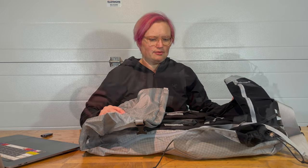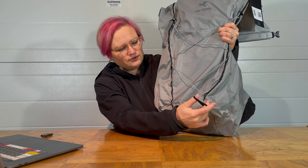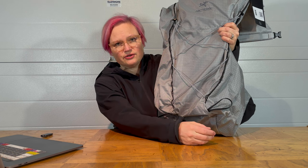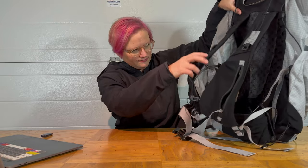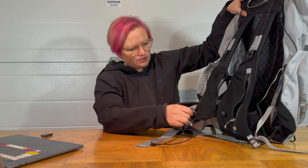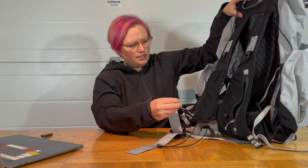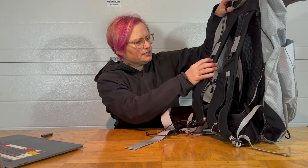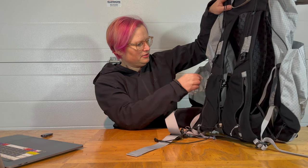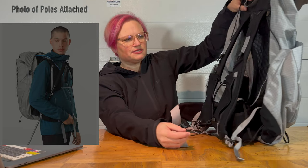Other than that, it's got your standard ice axe loops — two of them — so you can use this in all weather, including snowy conditions, or use them for your poles. There's also a really cool system at the bottom of the front where you can hook your pole onto a little cord, loop it over, and hook the pole up somewhere on top. I'll grab a picture from the Arc'teryx website to show how the poles go. You can actually put the poles on the front while moving, which is really nice.